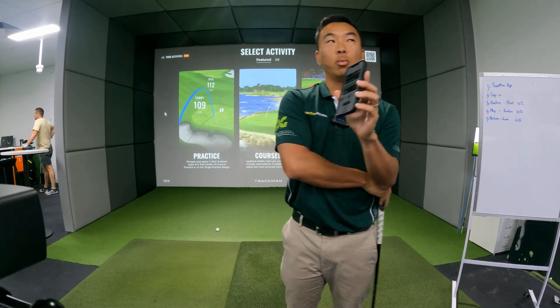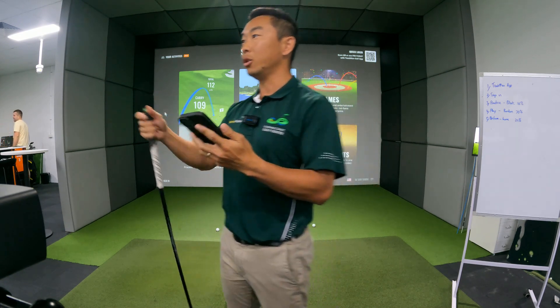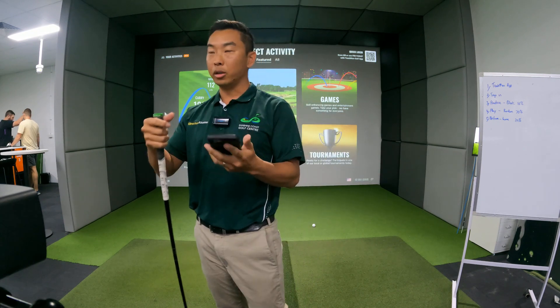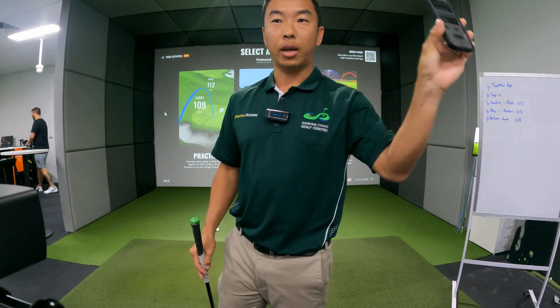Wherever you are in the world, if they've got a TrackMan facility, you can go up to that facility and log in with the same details. You can be in the States, England, Japan — wherever they have one — and log in and still be able to do your TrackMan sessions there.